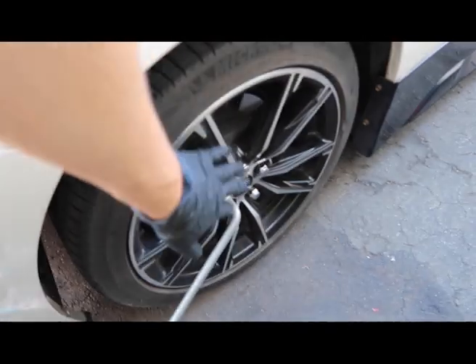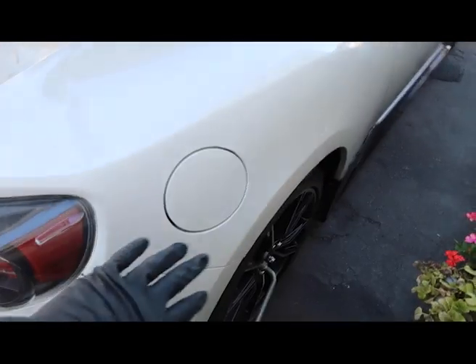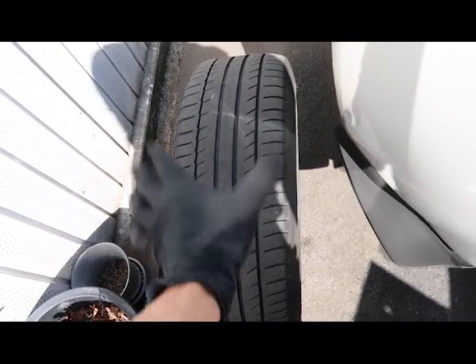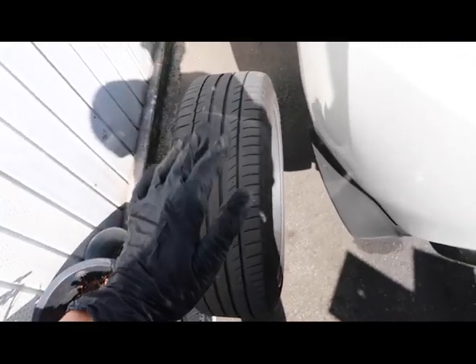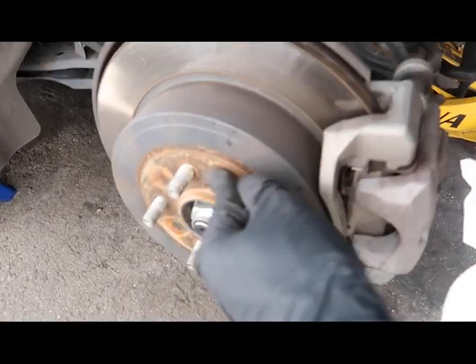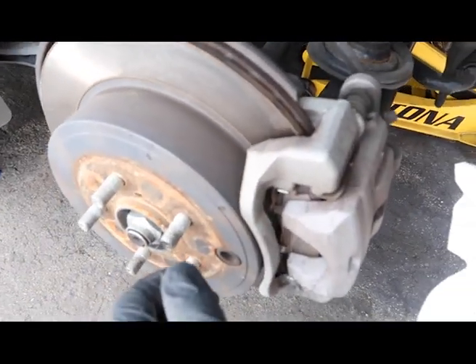Gonna get loose the lug nuts, jack it up, and remove both back wheels. I don't have to bore you guys with that part. Wheels are out - damn, look how small these are. Can't wait to get bigger rims, most likely 18 by 9.5, 35-38 offset. The rotor looks good - it's not spinning because I have the e-brake on.